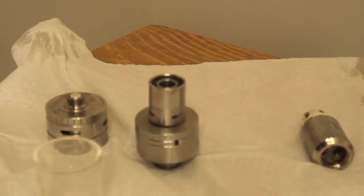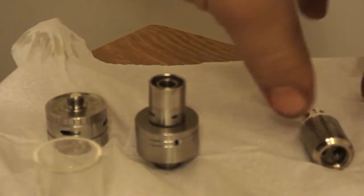Here's the close-up for you today. First, I'm going to show you the tri-coil that it comes with. I don't know if you guys can see in there, but it's really unique.